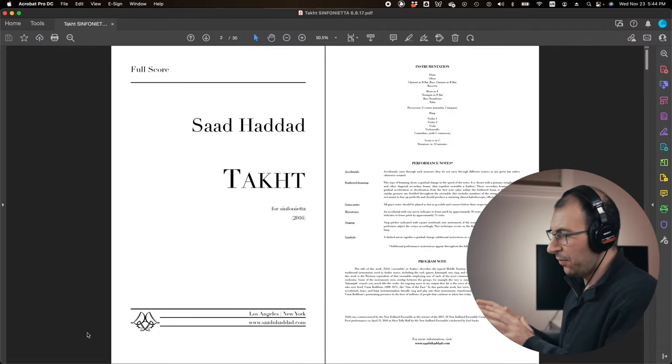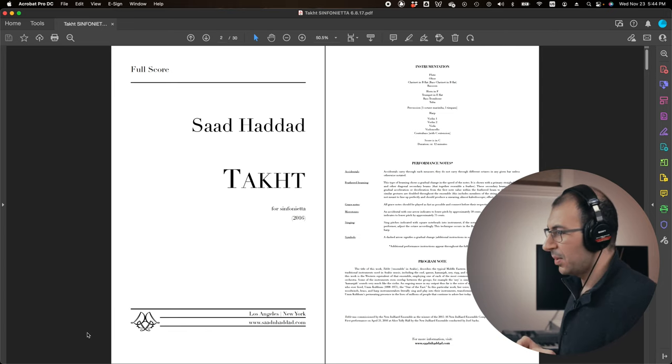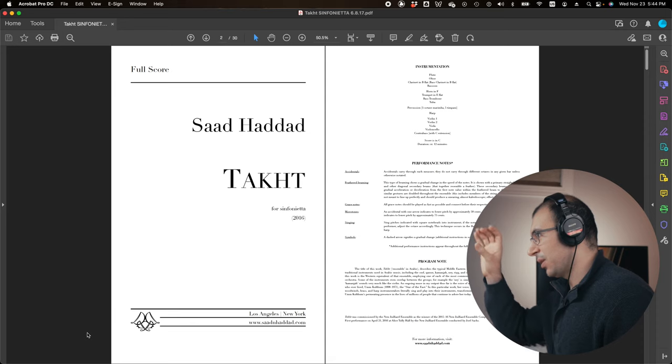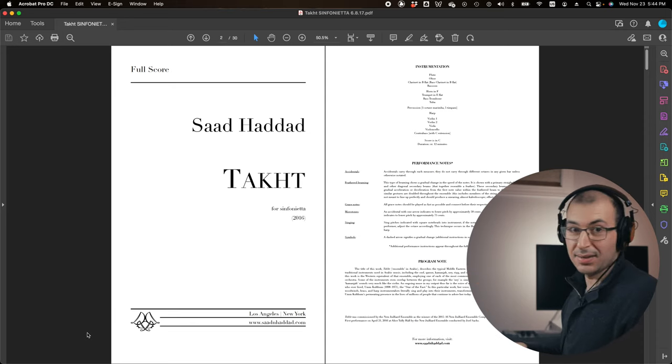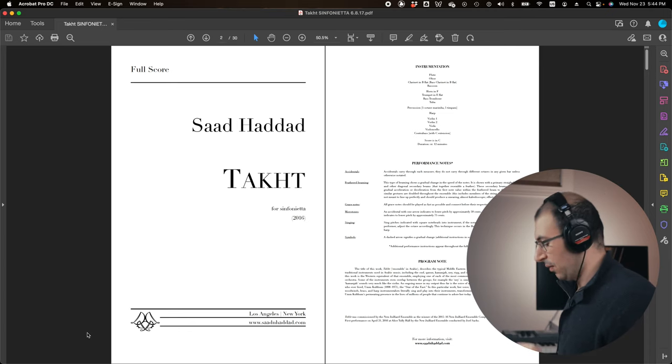Tacht is a piece I wrote for sinfonietta back in 2016 for the New Juilliard Ensemble. Very similarly to Minara, you'll see the first page title cover. On the next page you're going to see the instrumentation, the performance notes, program note, and my website down at the bottom. This is very standard stuff you should always do at the beginning of your scores.